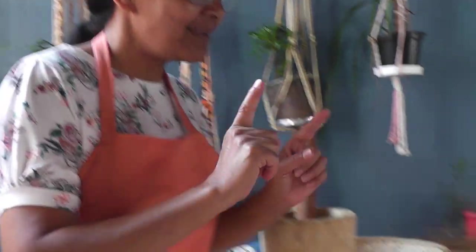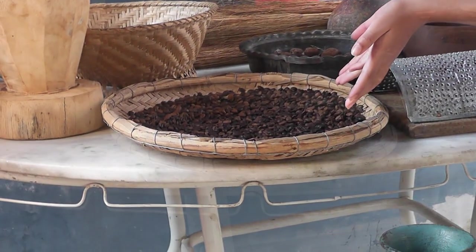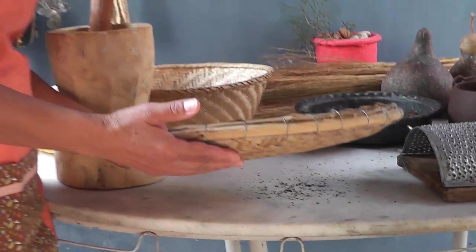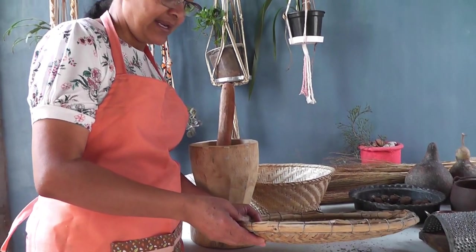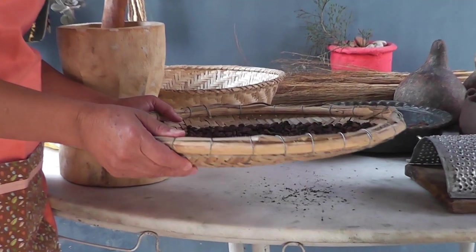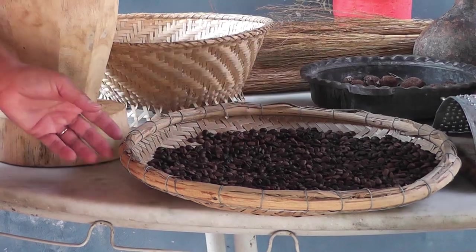Pessoal, eu quero mostrar para vocês hoje algumas coisas da roça que quase não se veem mais. Entre elas está aqui o moedor de café. E é claro, não poderia faltar o café. E aí se tratando do nosso café, aqui está também a nossa peneira de taquara ou bateia, que também é usada na roça. Nós vamos moer ao final do nosso vídeo para vocês verem o uso do nosso moedor.